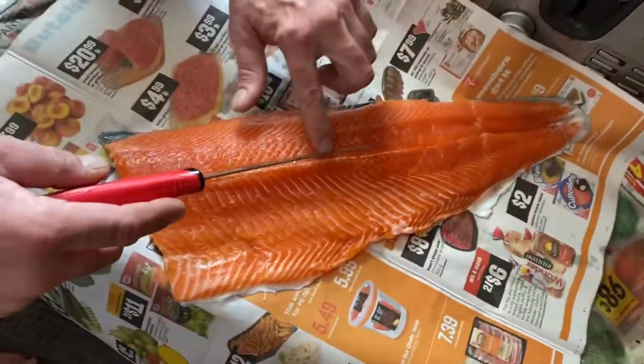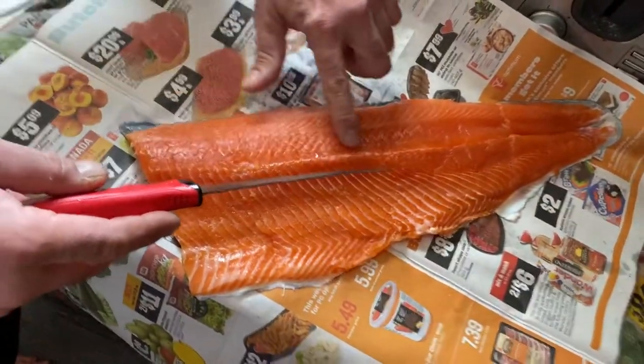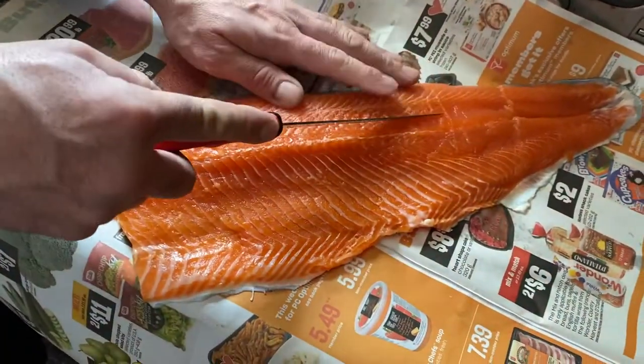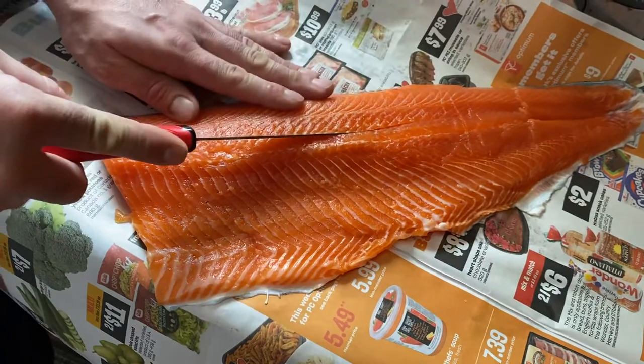You'll find your pin bones — feel them all along, coming up to about here, usually right around the tail section. Just go inside of them, make a small slice, and angle away from the fillet.